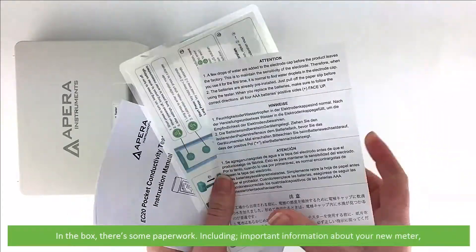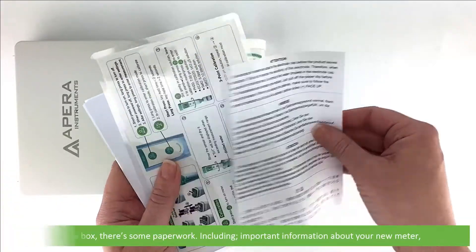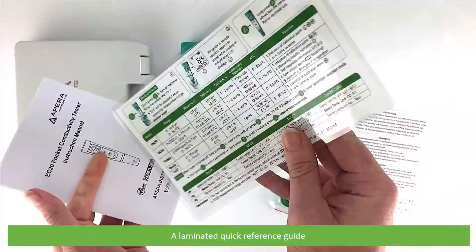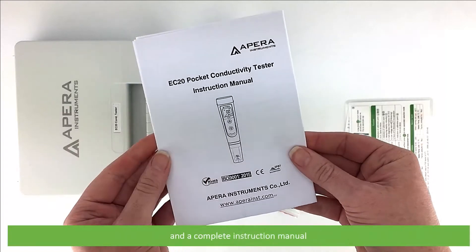In the box there's some paperwork including important information about your new meter, a laminated quick reference guide, and a complete instruction manual.